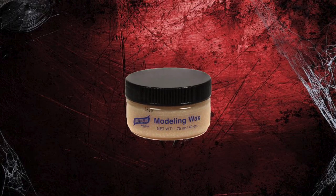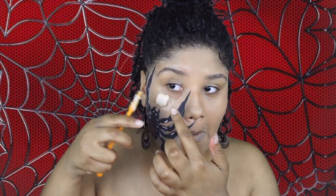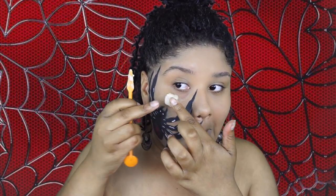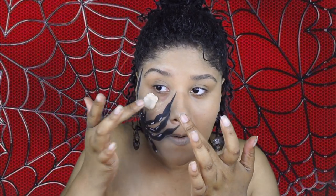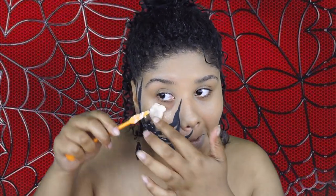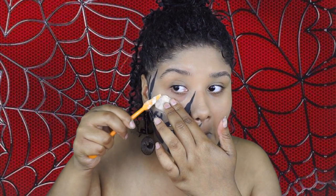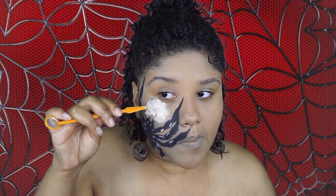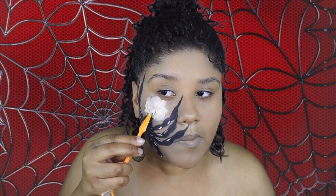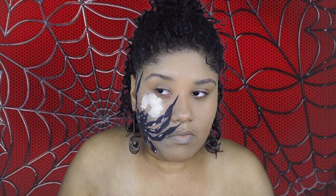Now I'm applying the wax where I applied the spirit gum and using the spatula to smooth it out, along with my fingers. You want to make sure to apply Vaseline on your spatula and fingers so the wax does not stick to anything. When I first used this yesterday it was a mess, but I'm a little more used to it now. For this next part I'm going in with the spatula to carve out where I want it to look like the spider was biting me — this probably would have looked cooler if it were carved open on the top of the scar.